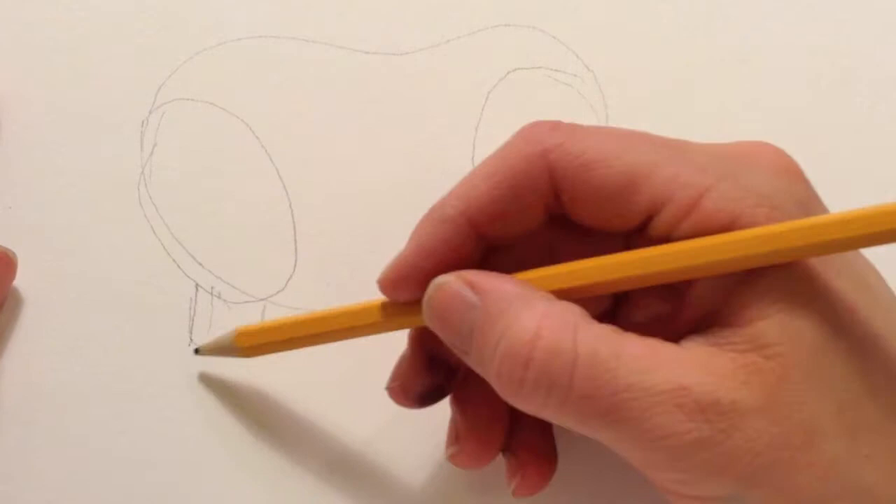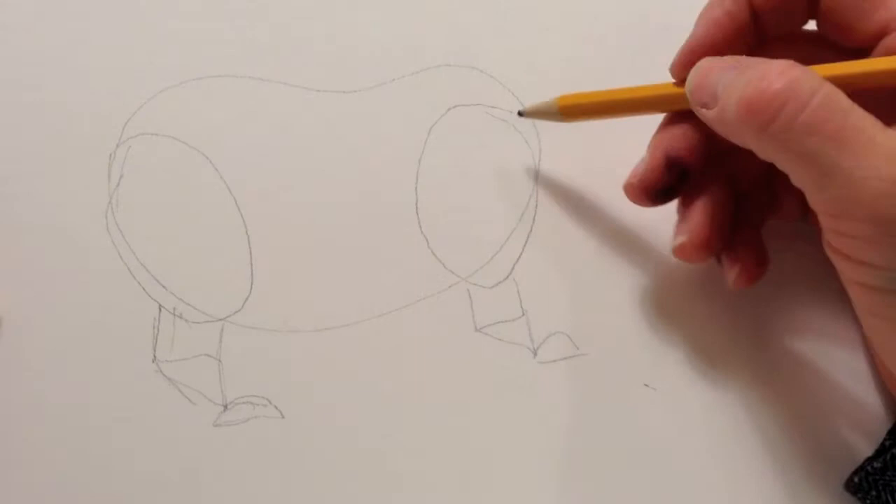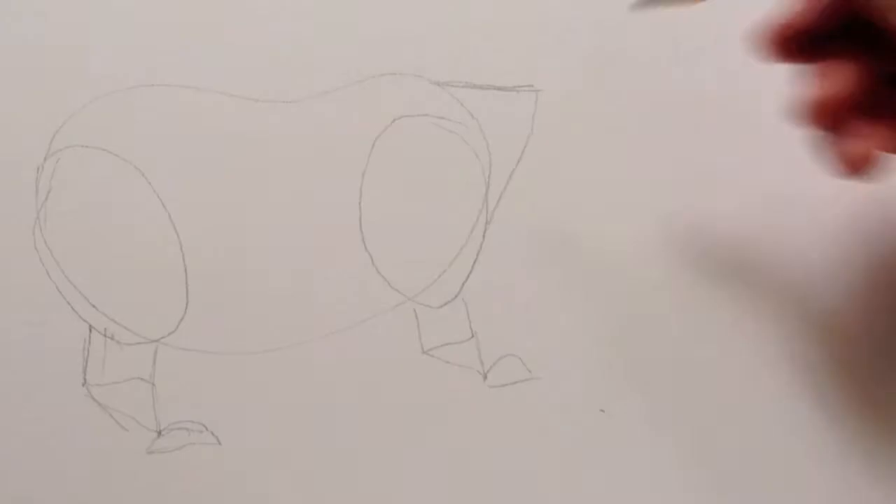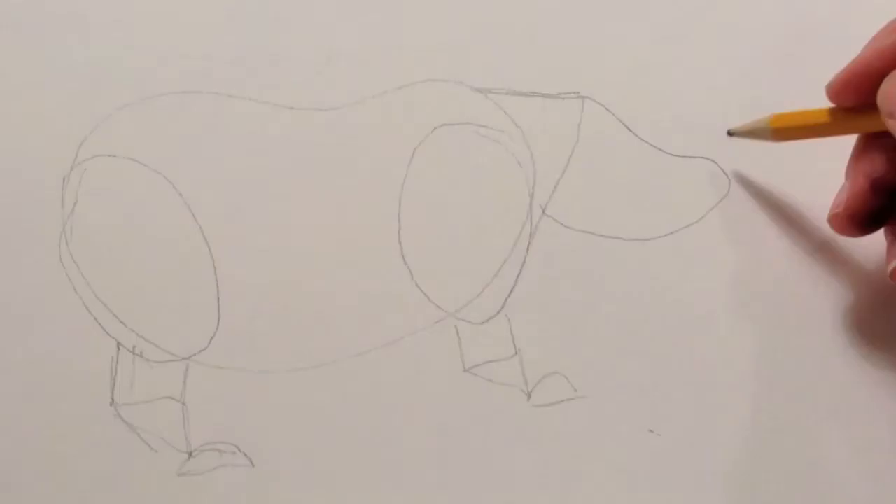It may look like a robot rhino, but don't worry — we'll make it look like an actual rhino. For the neck, just draw a line straight off the body and bring it back in, so it's kind of like a triangle. And then you're just going to dip down and kind of curve around and come back in.